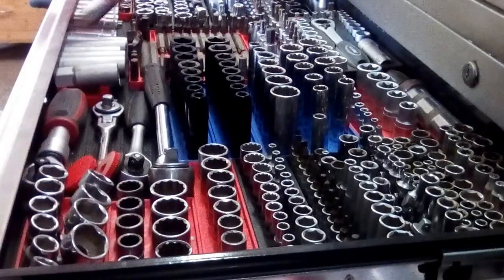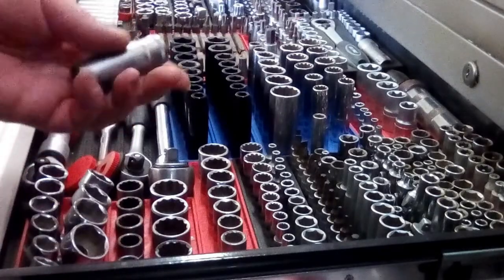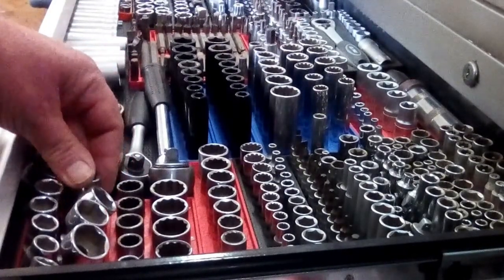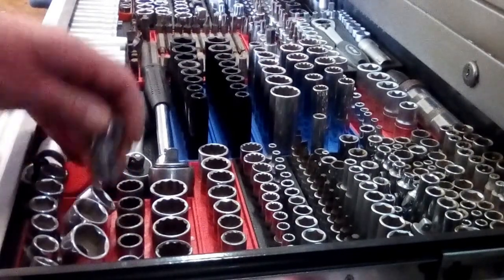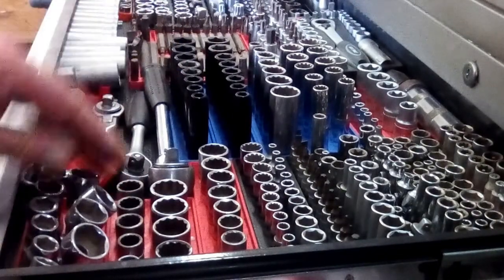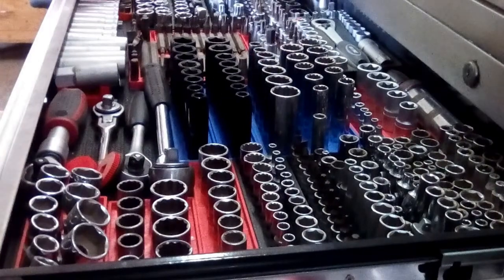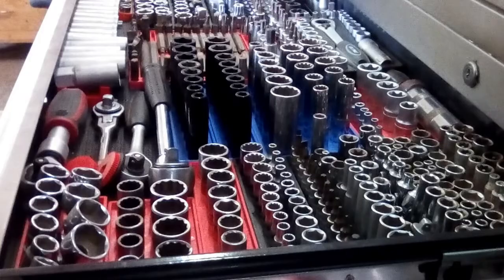I have a set here of deep sockets in Tabbajo. Haven't had them very long, probably a couple of years, but again very good quality sockets. And we've got some wobble 3/8th drives - cheapers for when I need to get in somewhere that you can't normally get. And a set of standard metrics from 8mm up to 24mm.